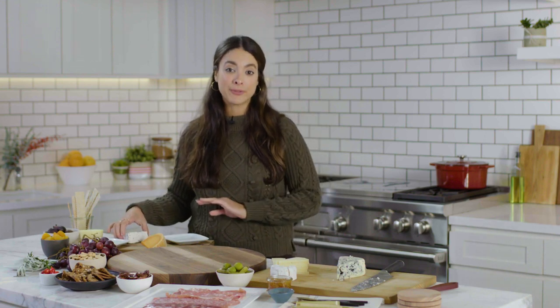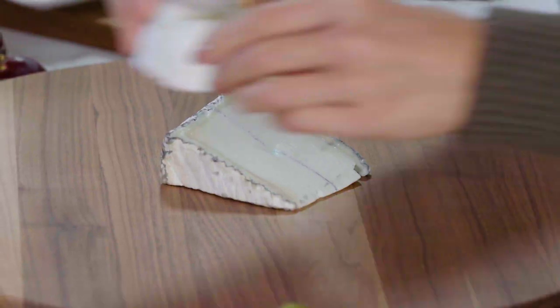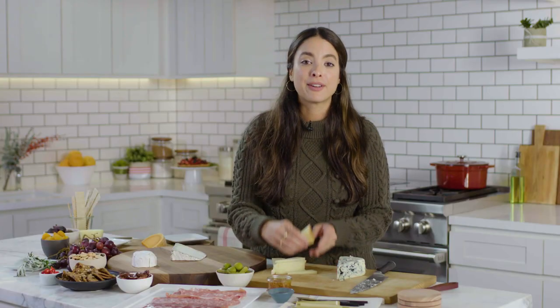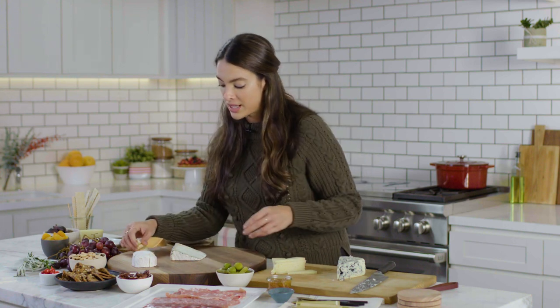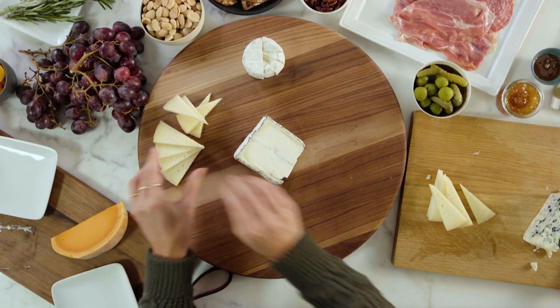I'm going to start by placing this Humboldt Fog, which is stunning, right in the middle of my board. Then I'm going to put the kunic right on top of that. I like to have fun with these since they have such a fun triangle shape — sometimes I like to have them face up, or you can shingle them like this for something a little bit cleaner.